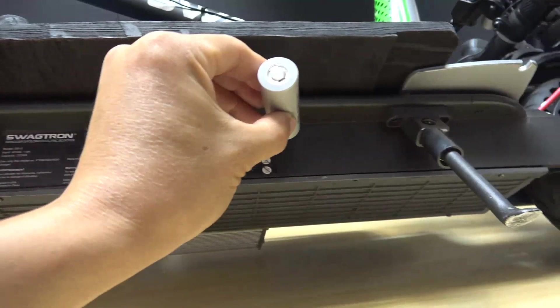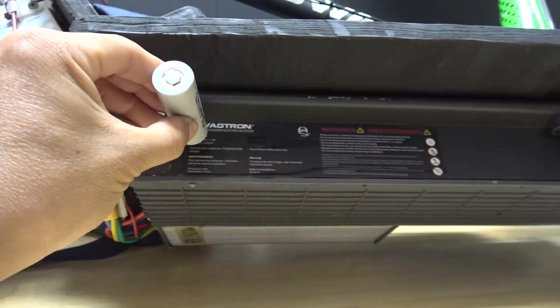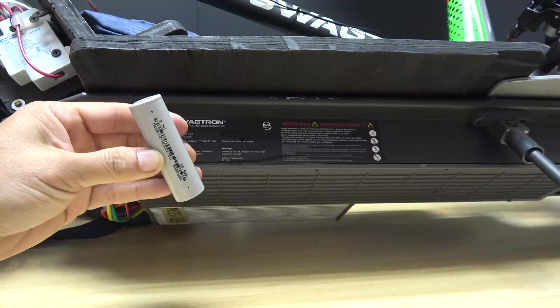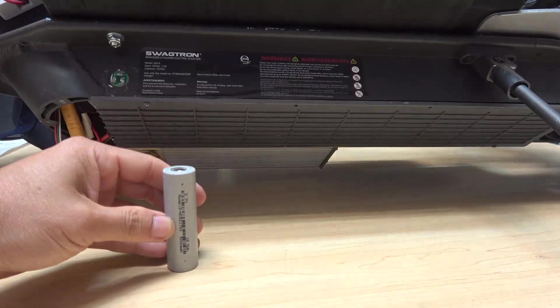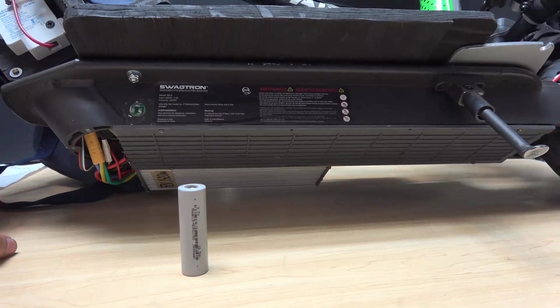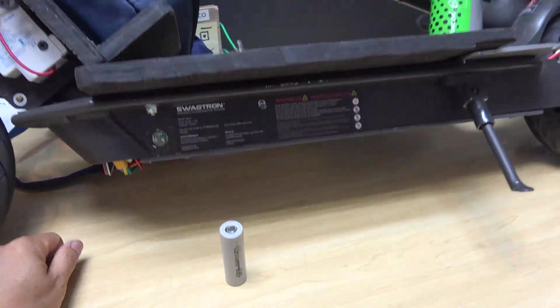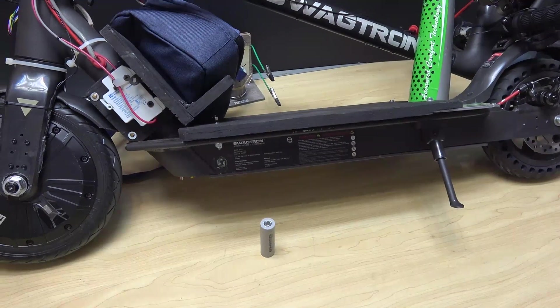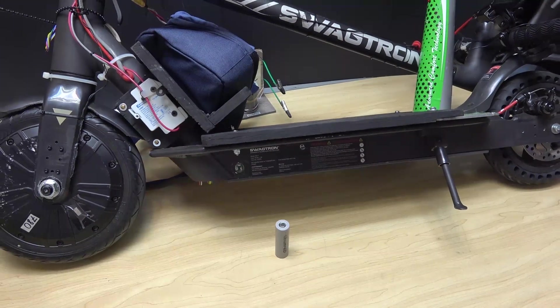My next project is to make an external 80V battery out of these Tesla Model 3 batteries. With a bigger battery pack, it would probably give me even more speed and, more importantly, longer range. So that's gonna be my next project. I can confirm this scooter is a never-ending project. I'll see you next time.